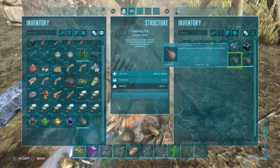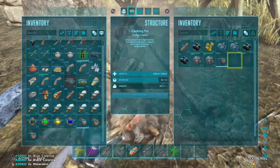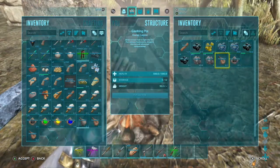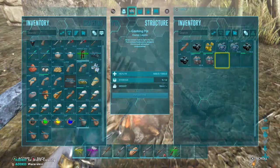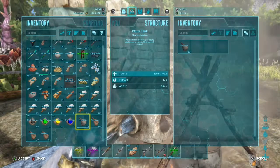All you need is berries of whatever color paint you want — there's a lot of different colors you can make — water, and sometimes charcoal. You need a cooking pot, put all that stuff in there, and there you go. That's all you need.